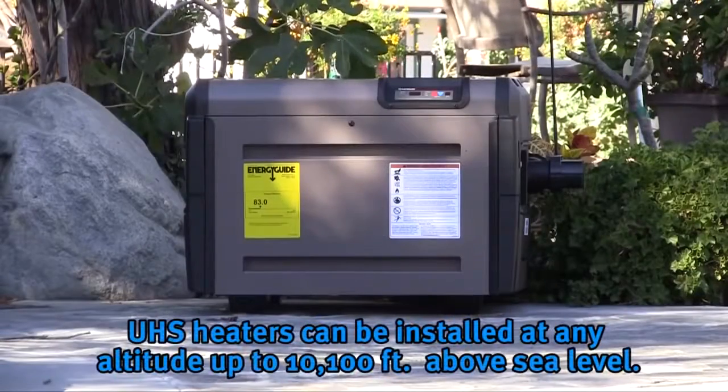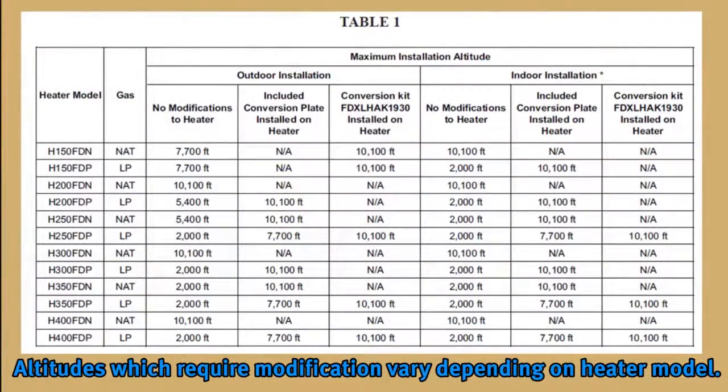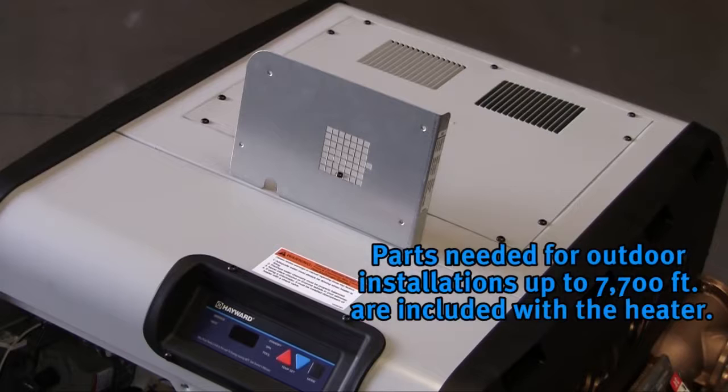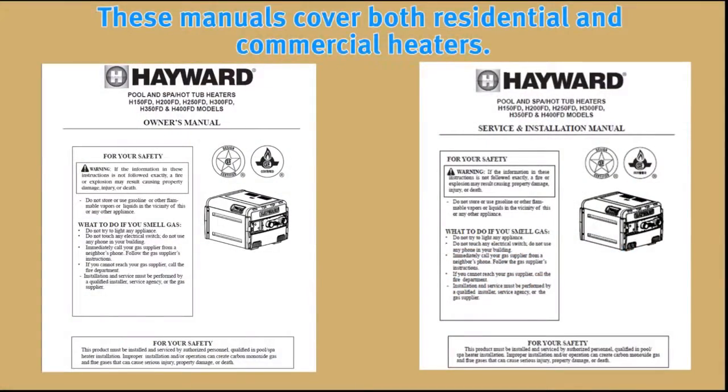The heater may be installed at any altitude up to 10,100 feet above sea level, provided the appropriate modifications are performed. The altitudes which require modification vary depending upon the model. Parts necessary to convert the heater for outdoor installation at altitudes up to 7,700 feet are included with the heater. Consult the installation manual for more information on high-altitude installations.